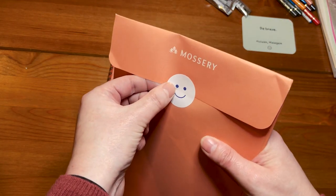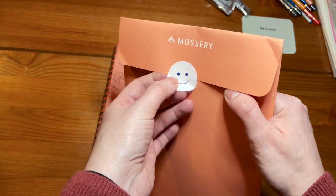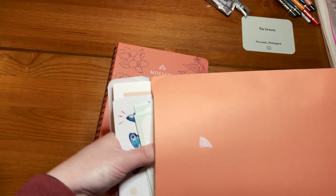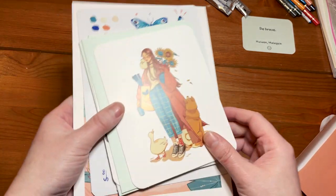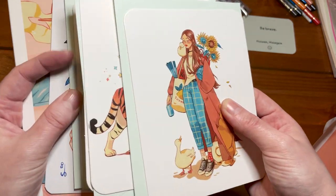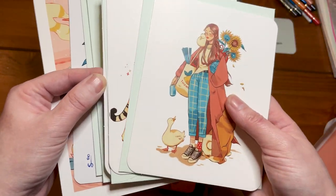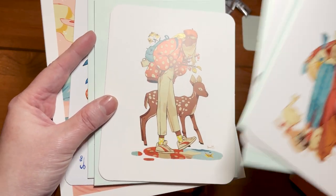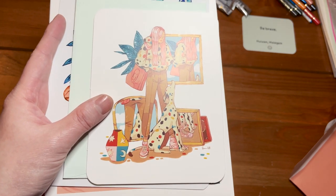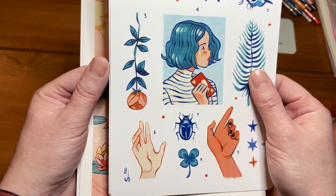Otherwise everything is very cute and done with care. Those little smiley stickers are very cute and it's nice to have a smile. Those are the little postcards with envelopes. There are two kits of Sibylline - version one and version two - and I chose version one because the art usually features a girl with an animal, and as I love animals that's why I chose it. And those are the stickers - I love stickers.